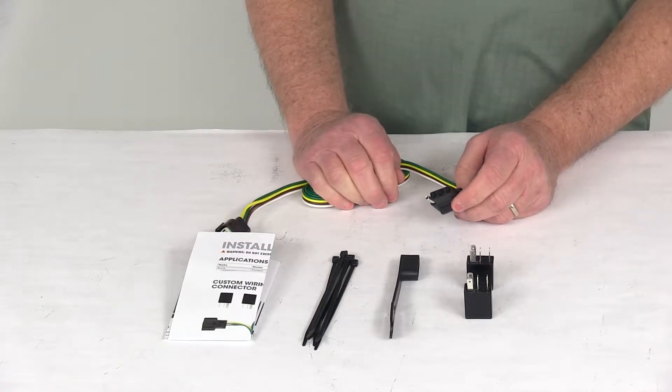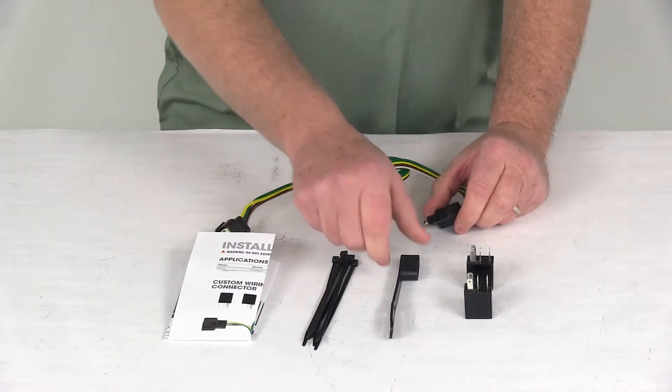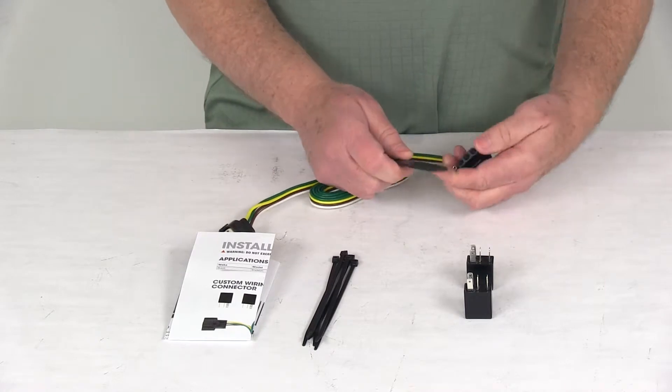It does come with two relays that have to be installed. It also comes with a nice dust cap or cover for your four-way flat connector.